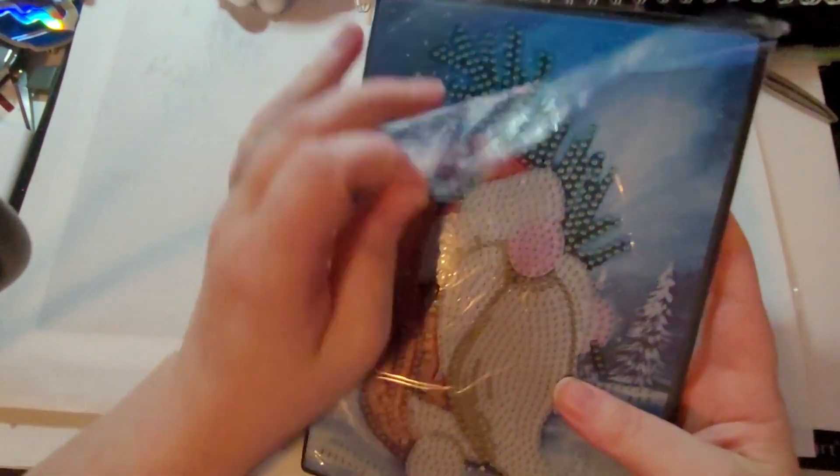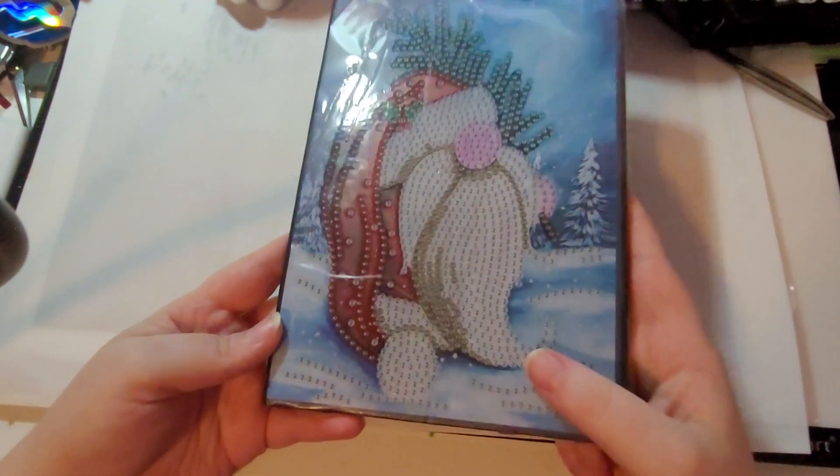Merci Mélanie! Je suis très, très, très contente. Ça colle très bien. Puis en dos, il est noir — c'est du simili-cuir. Ça m'a l'air d'être une bonne qualité. Merci Mélanie! Merci les filles! Je vous aime!